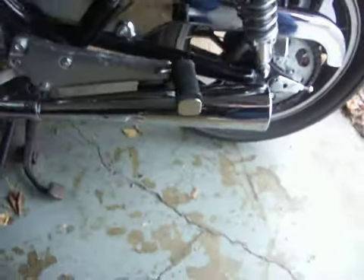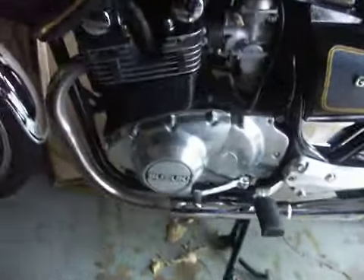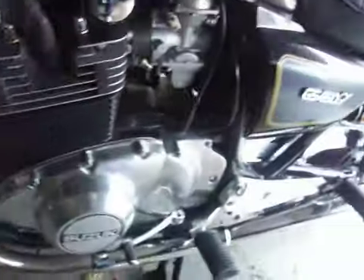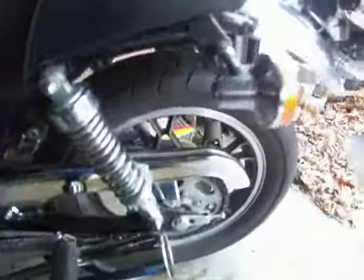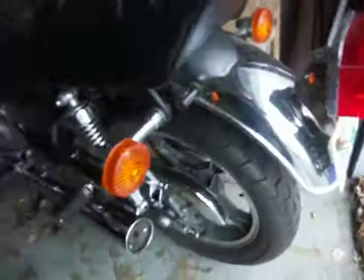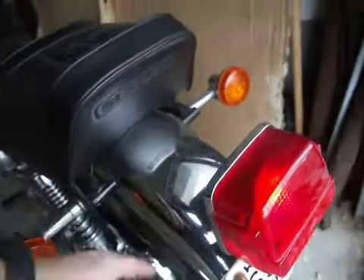I also got the tailpipes pretty cleaned up a bit. Not much you can do with the pitting, but it needs work. And someone stuck a blade in this rear tire, so I have to replace it. Other than that, this fender I haven't polished yet, but it's next.